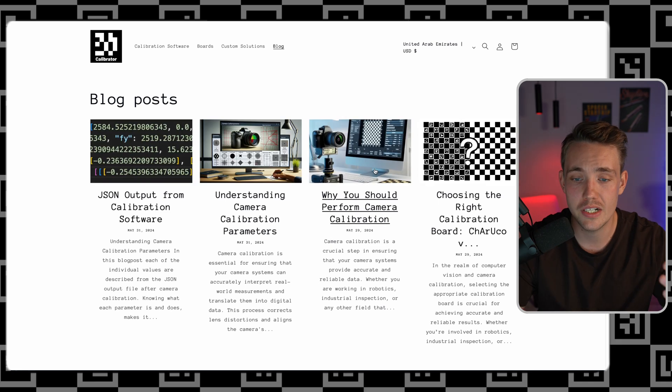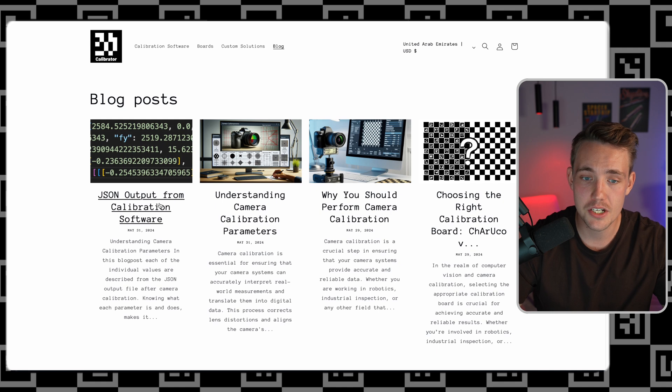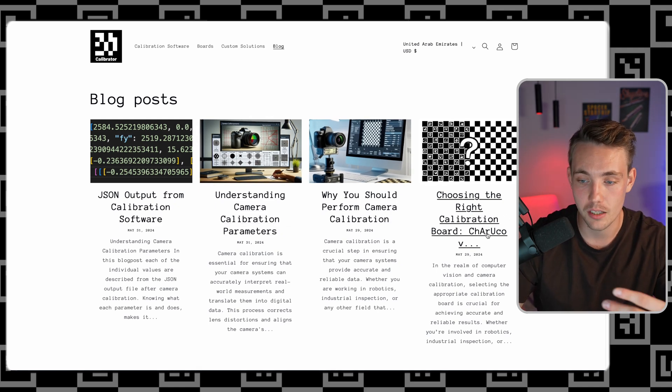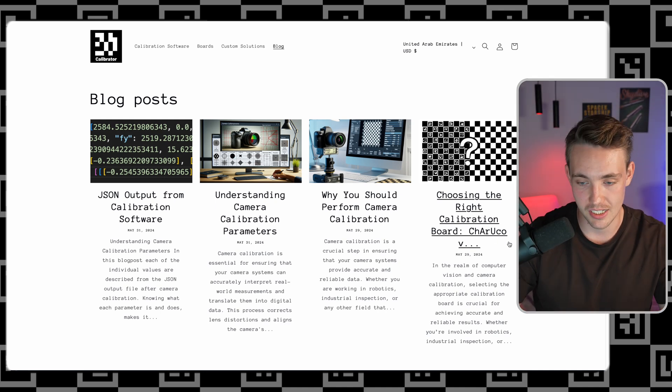We have a blog post where you can read about camera calibration and what it should be used for. We cover the JSON output from camera calibration — I specify and explain every single parameter from the software — how to understand camera calibration parameters, why you should perform camera calibration, and how to choose the right calibration board, such as whether you should go with a ChArUco board or just a standard checkerboard. I'm also going to create videos covering all the calibration parameters in detail, including intrinsic parameters, distortion parameters, and especially stereo vision parameters.